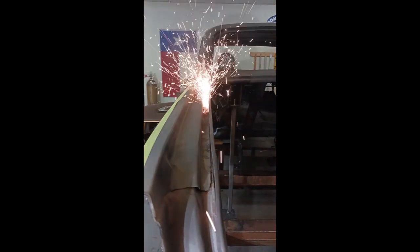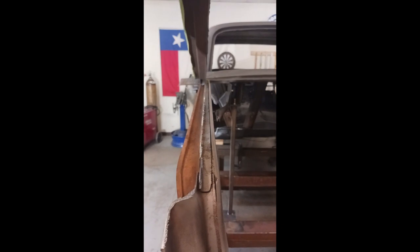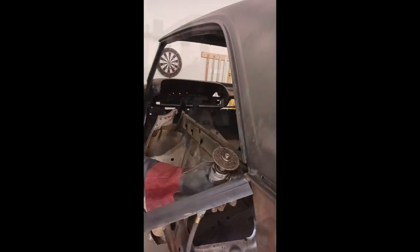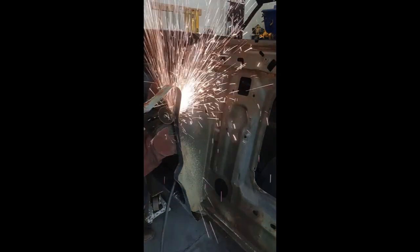We're going to go ahead and remove the remnant of the quarter panel — that's just going to give us more access and make the wheelhouse installation easier. We'll get that last little bit off on the front.